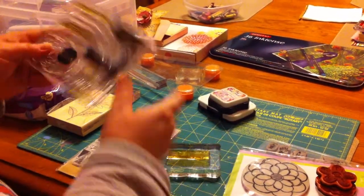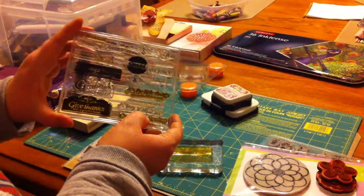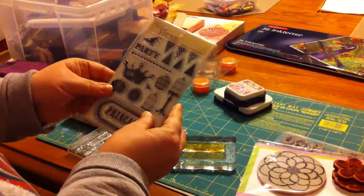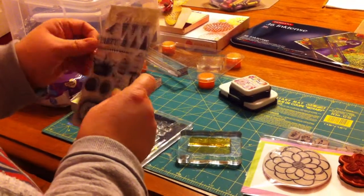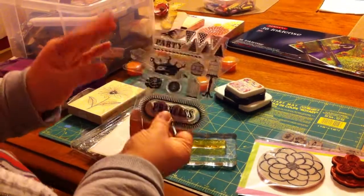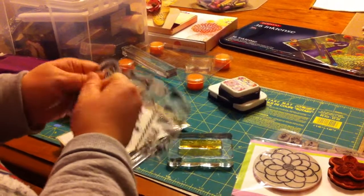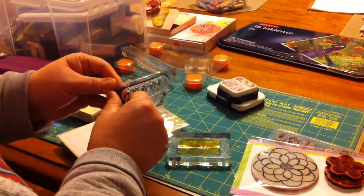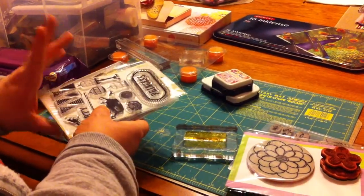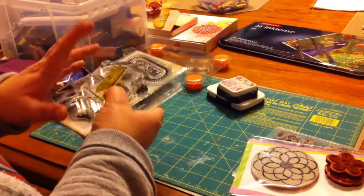These stamps can come in cases. Some companies, such as this one from Paper Tray Ink, have you put them in the case yourself and label it yourself. Others come in a little package like this — this is from My Mind's Eye — and you can tell what the stamp looks like, then you just lift it up and peel off whichever stamp you want. So those are cling stamps and they're really nice to use.